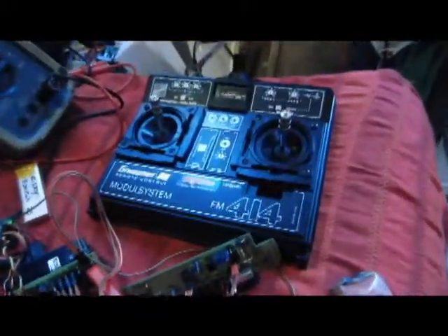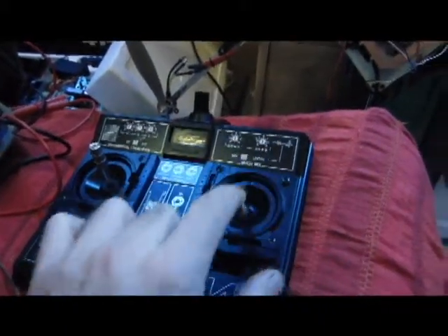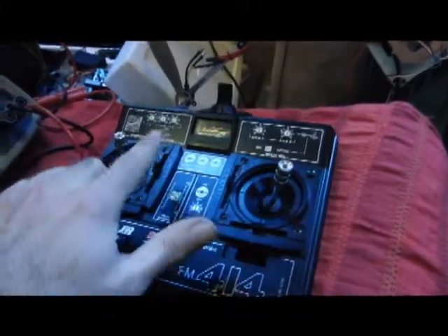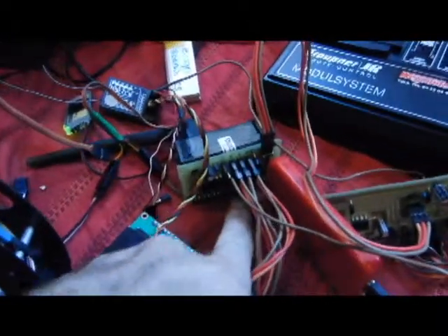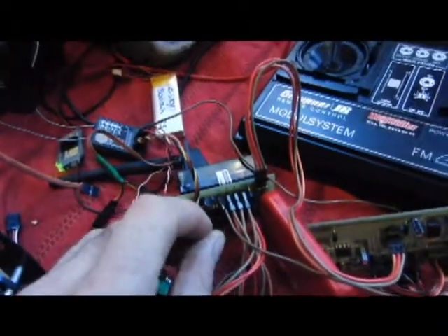I'm finishing my remote control for the copilot and the Handycam control. Here you can zoom in, zoom out, and control the panorama. Here you can control the nick, and with these little pins — like buttons — we can control...